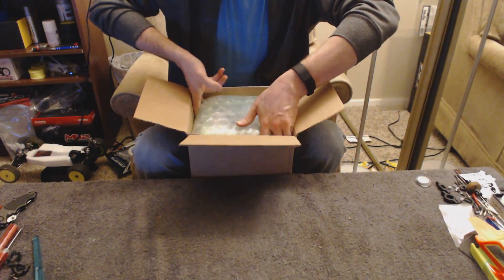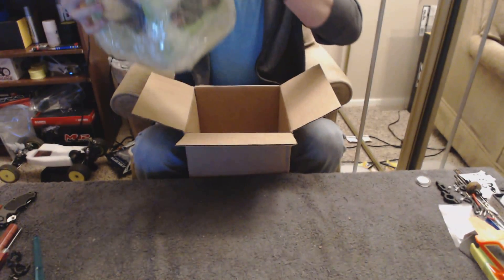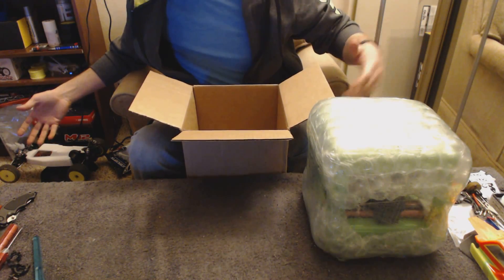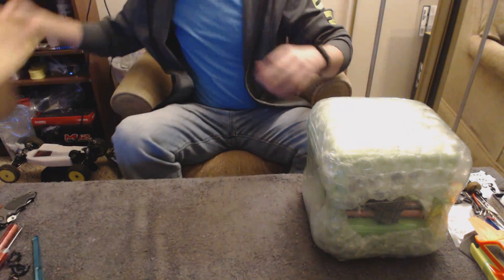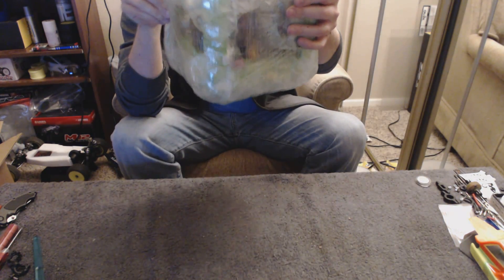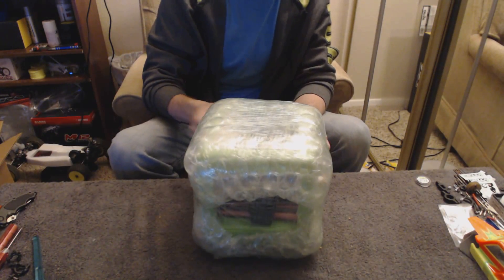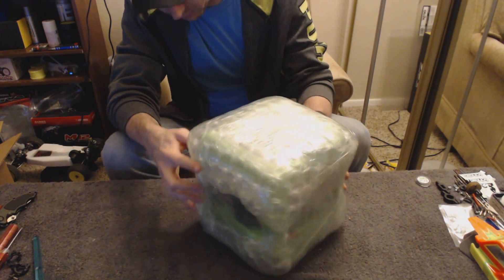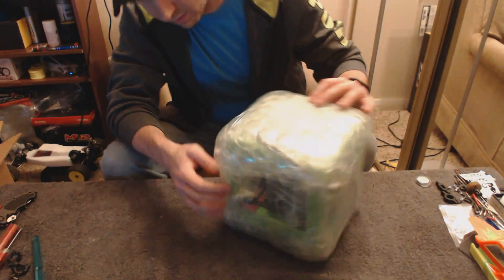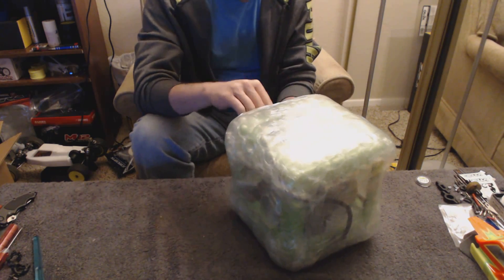It's actually really, really nicely wrapped in bubble wrap. Holy cow. I had three spools of filament with it. It looks like they might have just dropped them right in the center. I'm not sure how well that's going to hold up during shipping, but hopefully it doesn't damage anything. So we have some saran wrap on the outside kind of keeping everything held together.